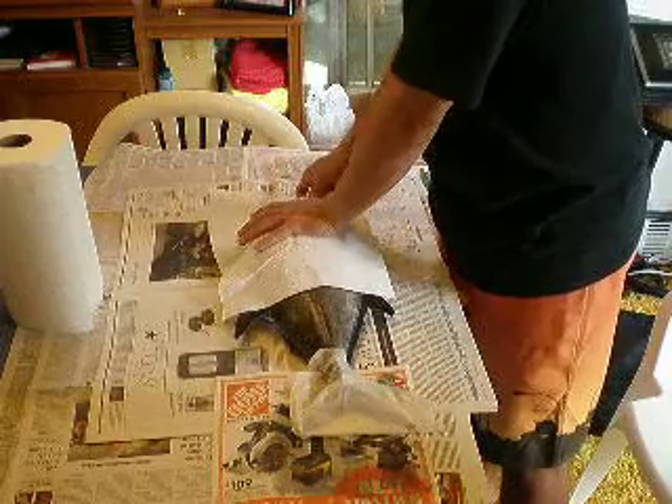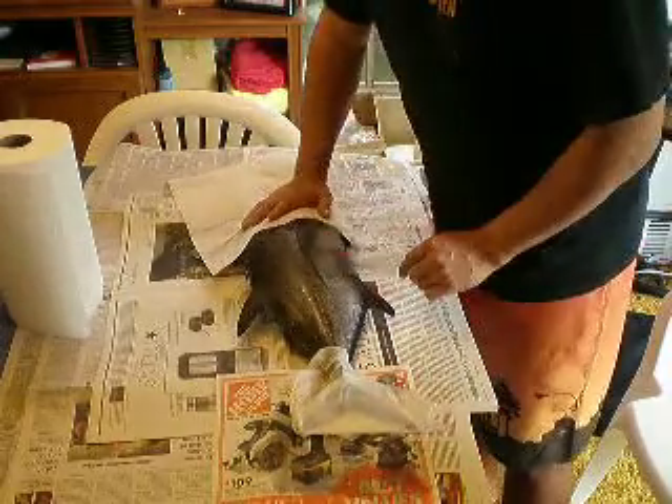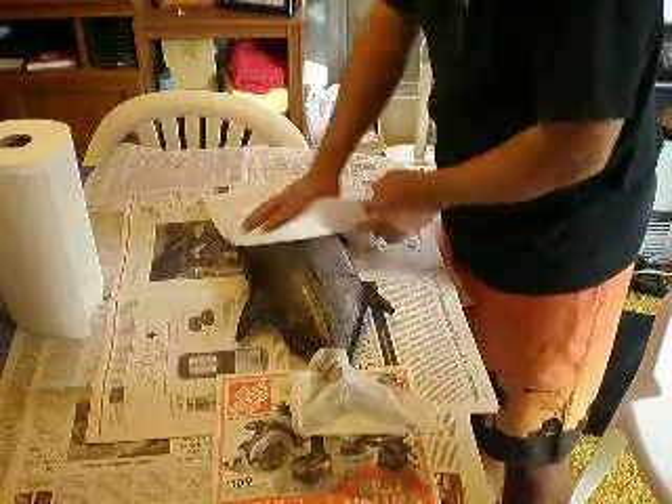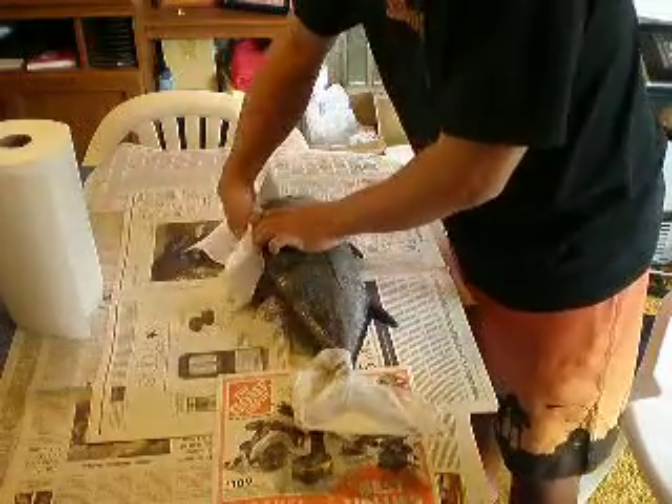Looks like this fish is going to have to sit out for a little while. I've got the plumber coming today because the toilets are acting up, so I have some time, but I wanted to get started on prepping the fish.